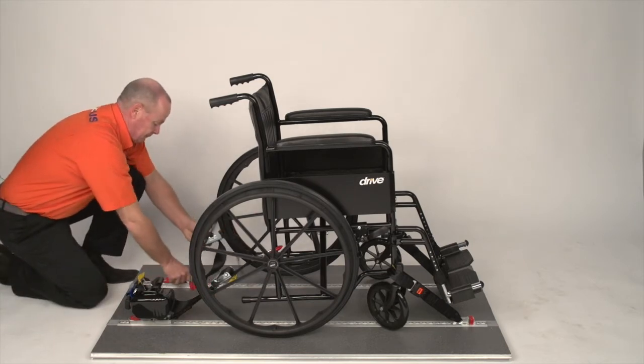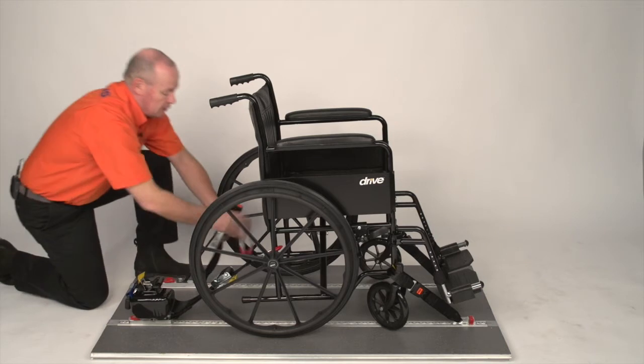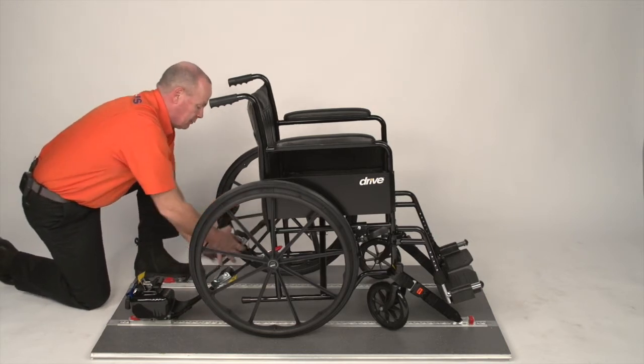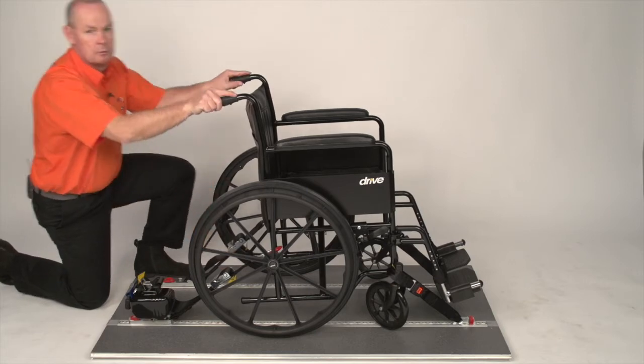Do the same for the other side: open the buckle, attach the hook, pull down tight. The wheelchair is now secured.